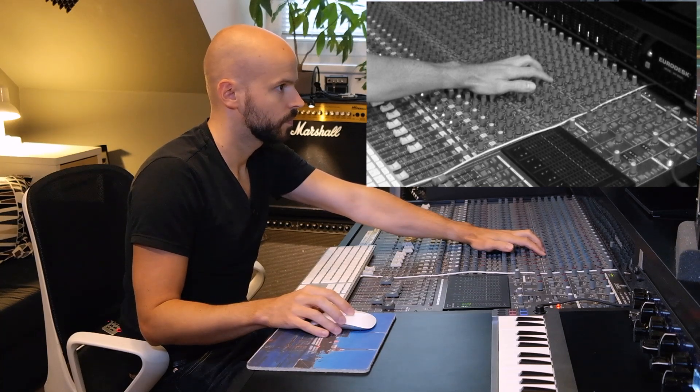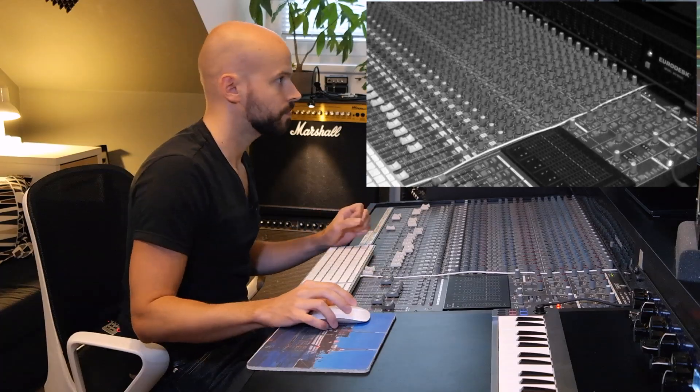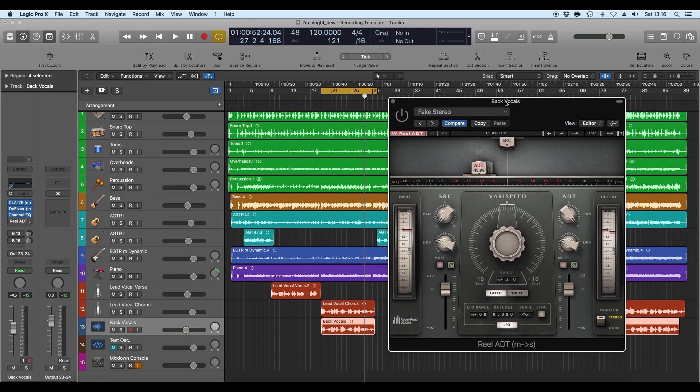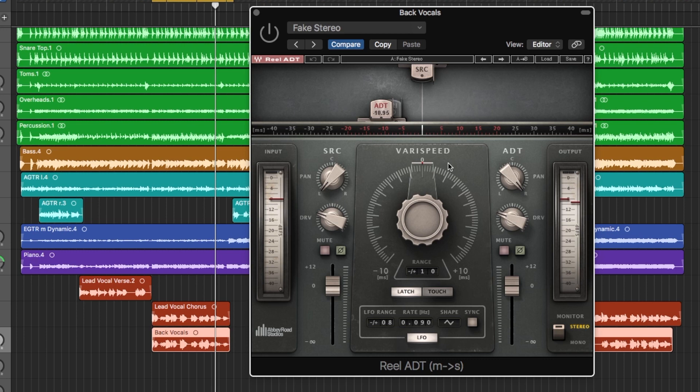[Playback comparison with and without EQ] And now the last plugin, which I really like: the Real 80D from Waves. It's kind of like an old-school 80D effect, and I use it for a fake stereo effect. There's a very good preset in there. I lower the rate — it starts around 400, but I always use 190 — and it sounds really, really wide.